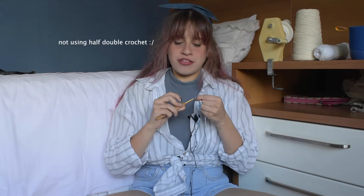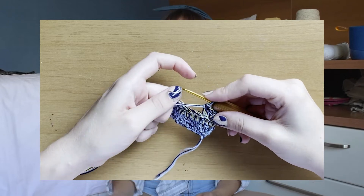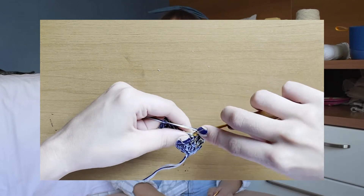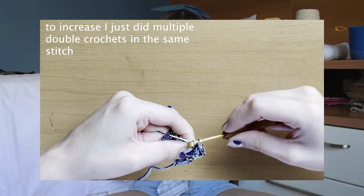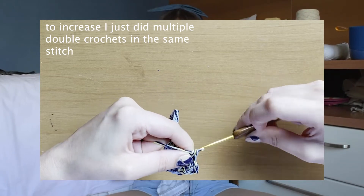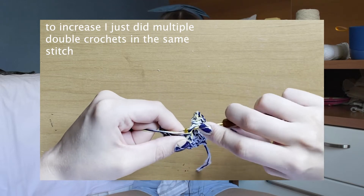We covered double crochet and half double crochet. We'll also need to increase and decrease — I'm doing that very randomly as I go, but it's actually really important to give the funky shape we're going for with this design.